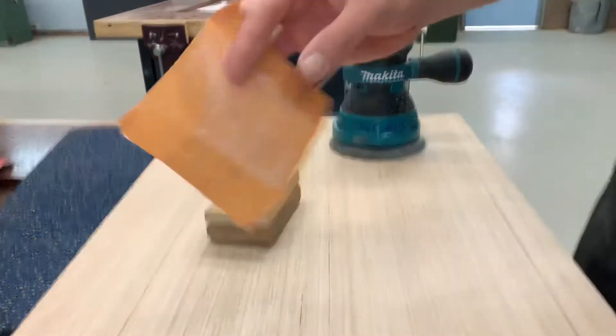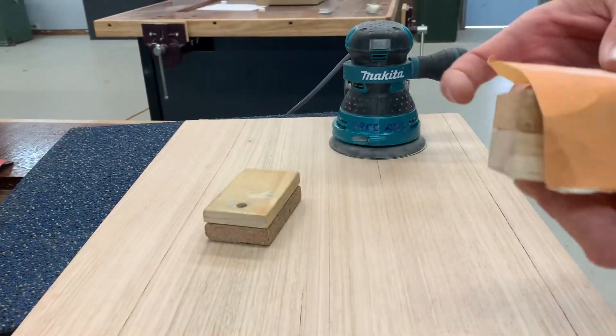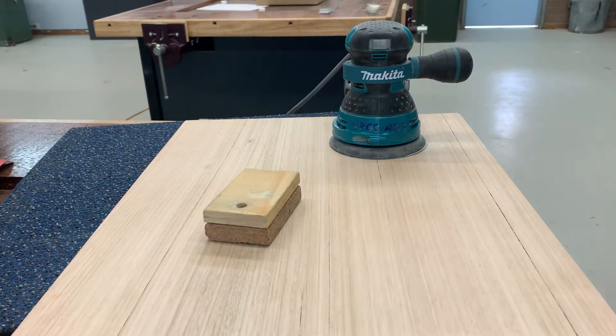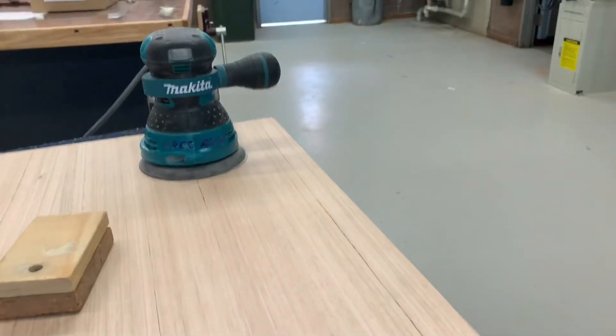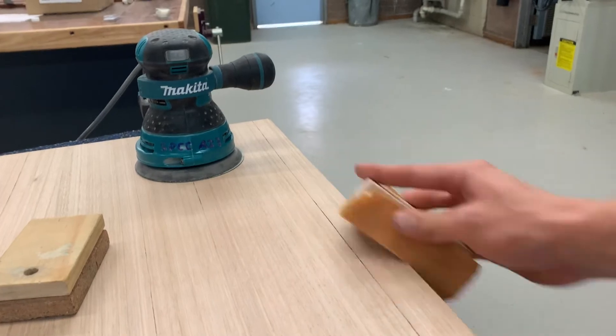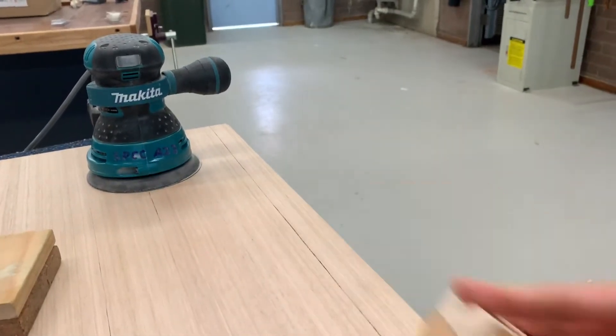You're going to get a piece of 240 paper and after you've gone through and sanded all that, all you're going to do is use a sanding block but this time cork down. You're just going to come through and softly break the edge.